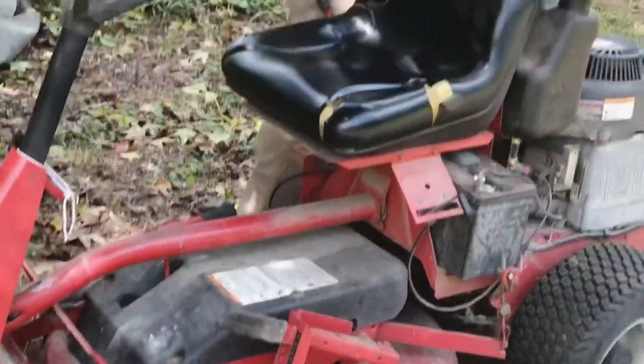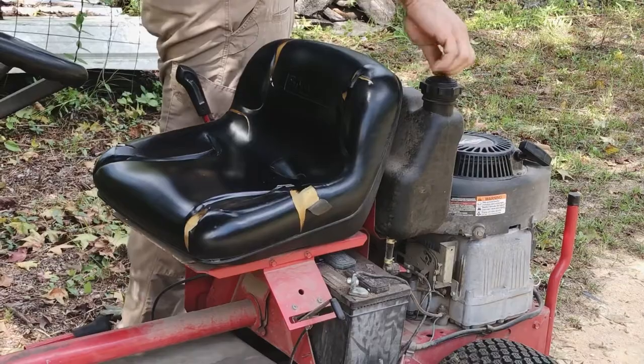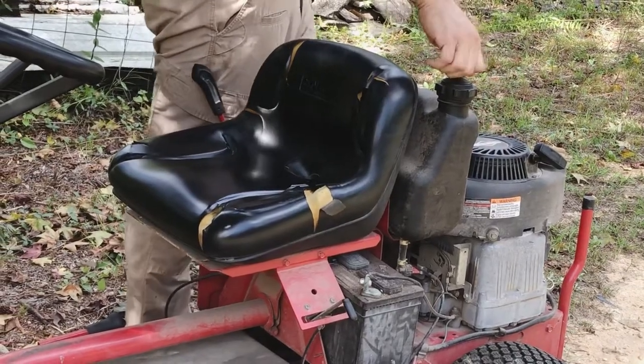You've got to remember to open this back up before you use it — it's the vent that allows air to get in.